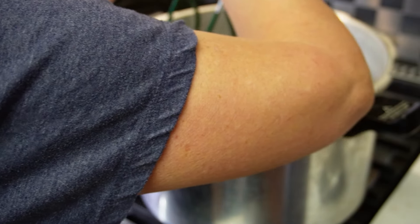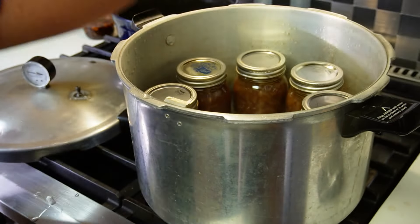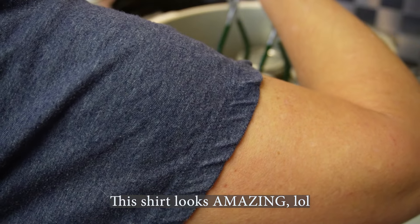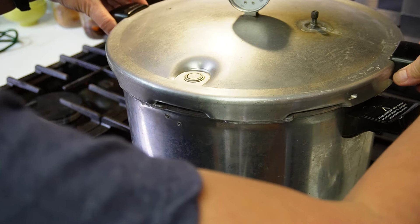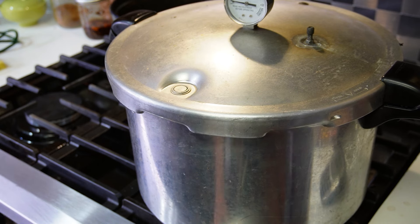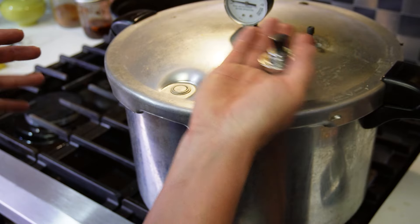My canner takes three quarts of water, and I add a couple of tablespoons of white vinegar to keep minerals from sticking to the sides of the jars — we have very minerally well water. The water will not cover the jars; pressure canning is different from water bath canning. We're going to put the lid on, turn the heat back on, bring it to a boil, and then let it vent steam out of the hole for 10 minutes before putting the weight on and bringing it up to pressure.